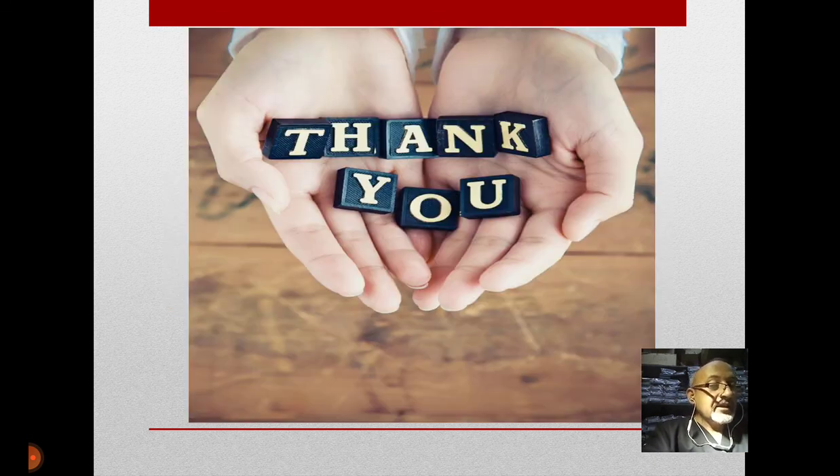Thank you, my colleagues. Everyone is welcome to put their comments under the video, and any inquiries we will reply to soon. Thank you.